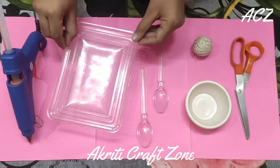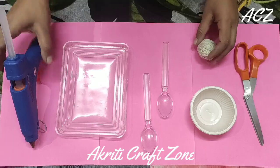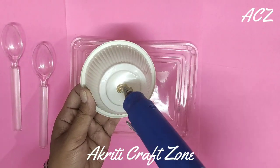Here we are taking our disposable lid, bowl, spoons, bowl, scissor and a glue gun.